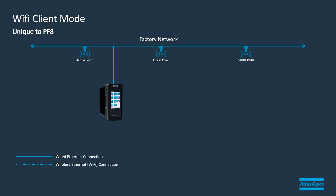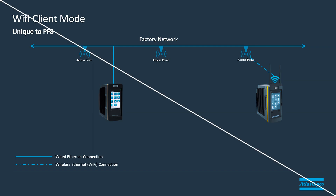Using the PowerFocus 8 with wireless client mode, you can connect the controller directly to your wireless network and it will work anywhere that you have wireless coverage — conceivably anywhere on the plant floor. So if you were to move the controller to a new location, it will simply grab a connection to the nearest access point and it's again connected to your network.